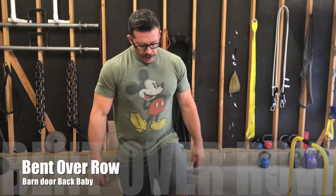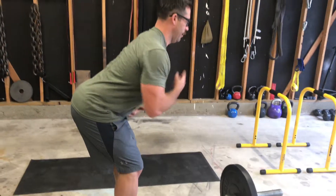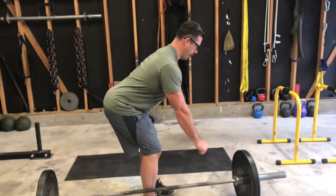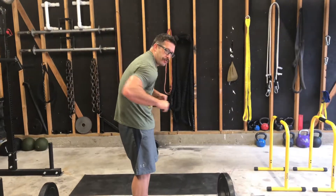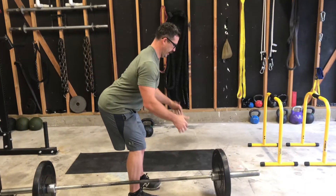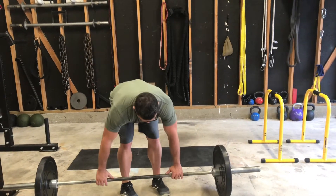Bent over row. The biggest thing is that you have a proper hip hinge, and I want to keep my chin in neutral so I can have a big chest. If I have a small chest and try to do rows, I'm not going to target my back. So I want to be here, big chest, and pull that barbell into the bottom of my belly button.